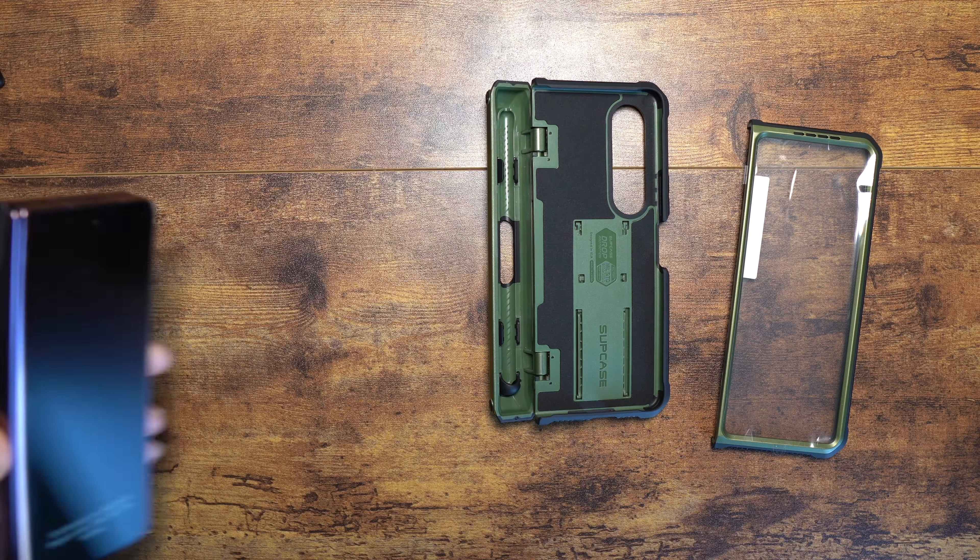Let's bring in the Z Fold 4. If you haven't seen the unboxing video of the burgundy Z Fold 4, be sure to check that out on the channel. They want us to open the device up like this. I'll get it all cleaned up, go in, and take off the adhesive strip. Making sure the device is clean because this case has a built-in screen protector.